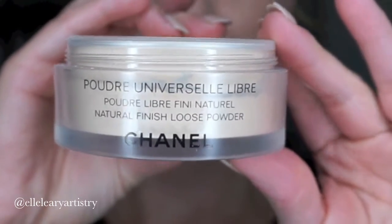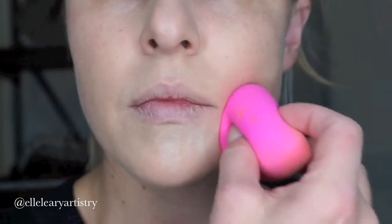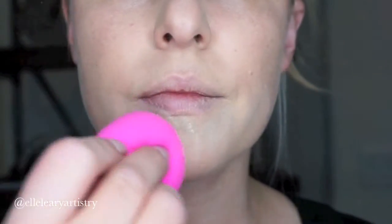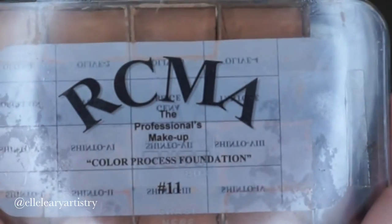So I'm actually going to set underneath the mouth with my Chanel loose powder. What this does is it just makes sure any fallout that might kind of come down from your pencil or anything like that is hidden.